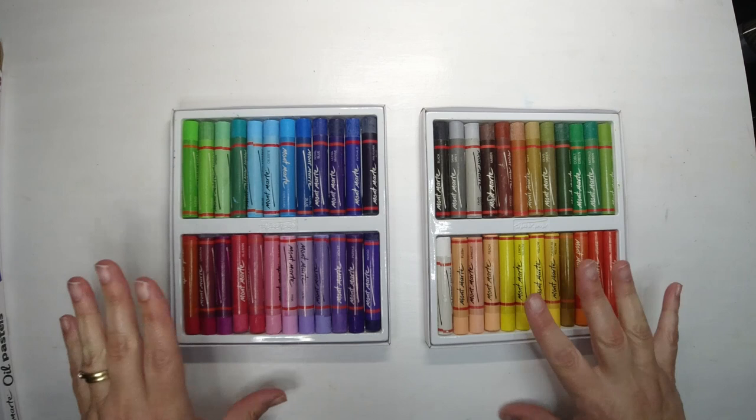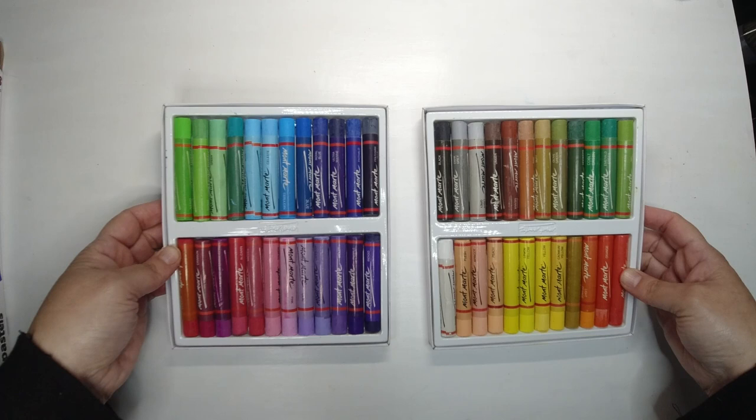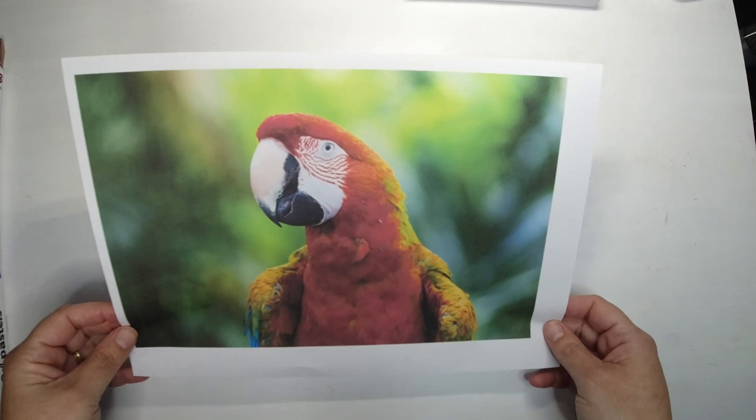So these are the crayons I'm going to use today. I really am not very confident with them and I don't have much experience. I have looked at a few YouTube videos and other information online, but really I just want to get into it — the best way I learn is just to jump in with both feet.